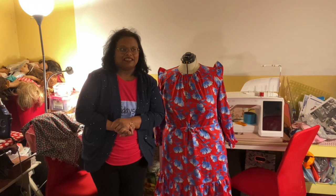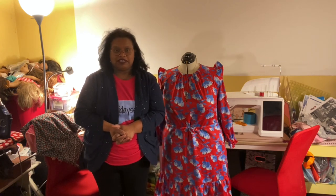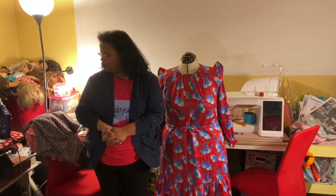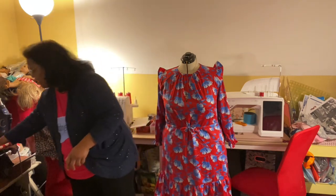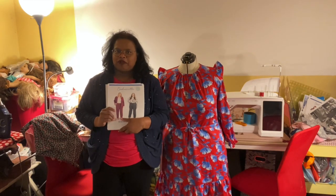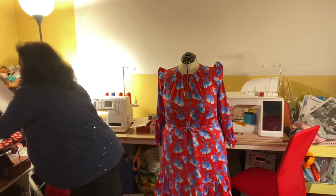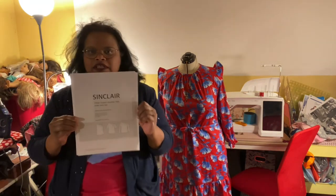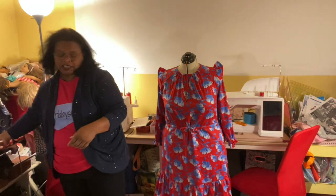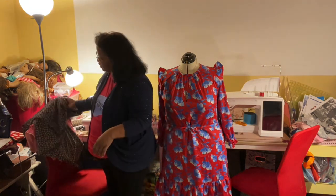I'm going to be making that Cashmerette pattern for the week, maybe a couple of weeks — it's due at the end of the month. Also, I really badly need trousers for work, so I'm going to make the Cashmerette Marion trouser, which is right here — I've already cut it up and showed it in my first video. I also might work on the Sinclair Patterns Chloe top, which I also have cut out already.